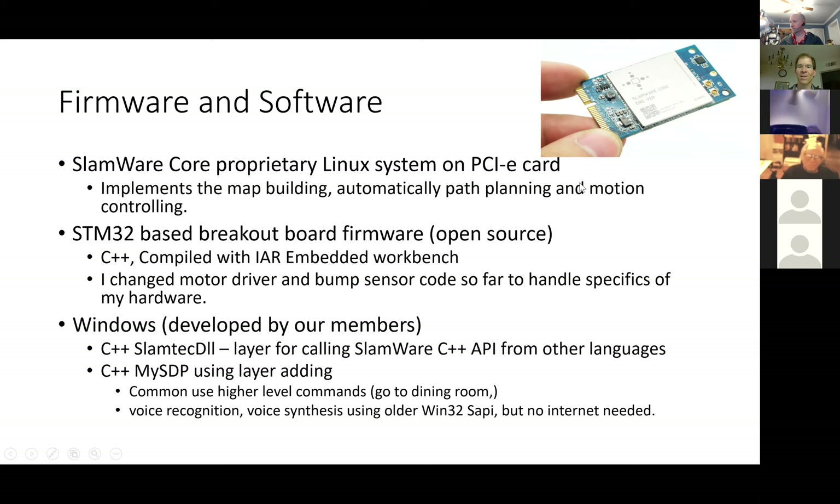You can access the motion control through the STM32 breakout board, which is open source. That's compiled with the embedded workbench that I had to download — I worked on this for a few days of effort.